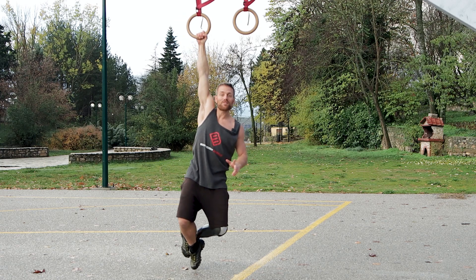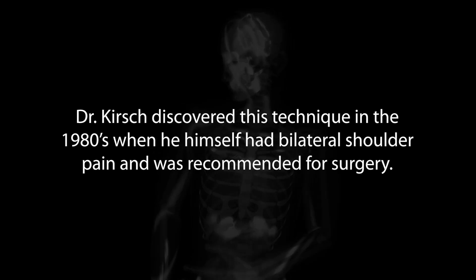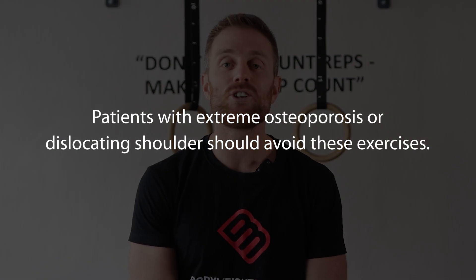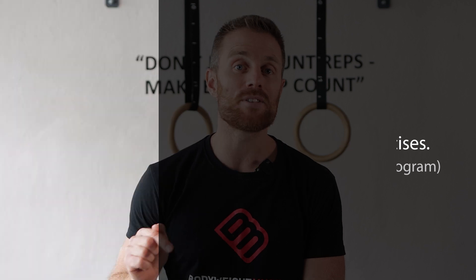If you don't believe me, pause the video right now and give it a try. Not only is hanging a great exercise to develop grip strength and your forearms, it's also a great exercise to keep your shoulders healthy. Dr. Kirsch, an orthopedic surgeon that specializes in shoulders, found that hanging can heal most shoulder problems and even prevent shoulder surgery in a huge percentage of cases. He's even written a pretty cool book about it, which I highly recommend — I'll include the link below.